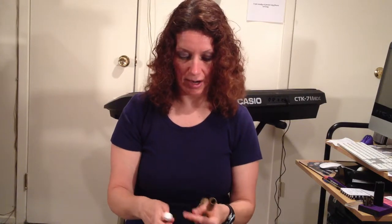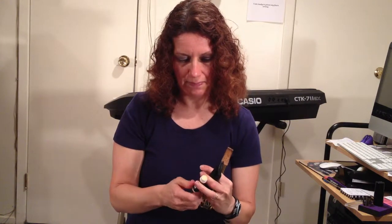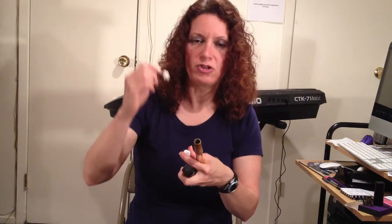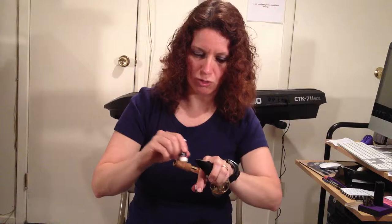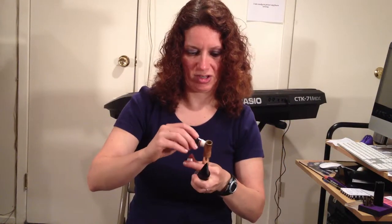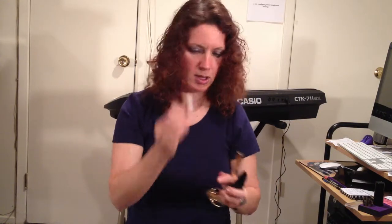So here's the first step I like to do. I get my cork grease, open it up just a little bit, and I put one very light coat all the way around the cork. Don't press in so much — you don't want to drown the neck in cork grease. Just one light coat all the way around, and then I put that away.